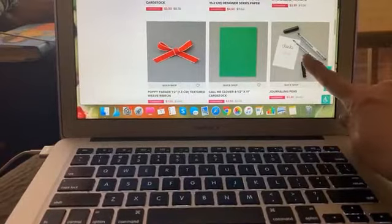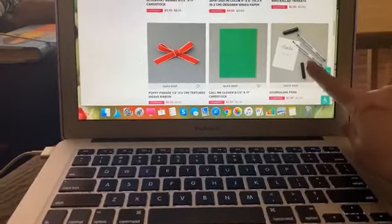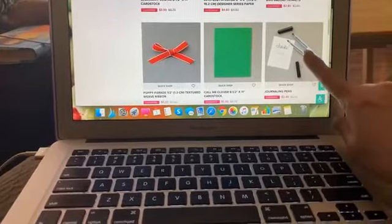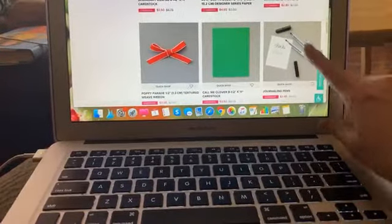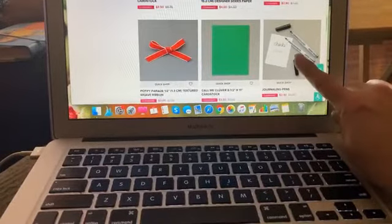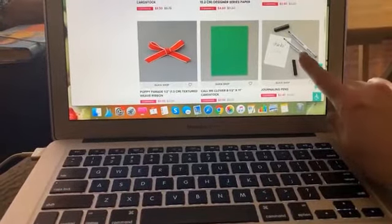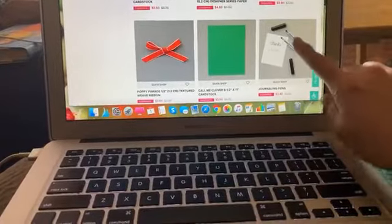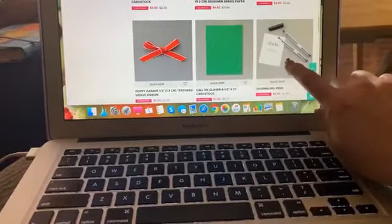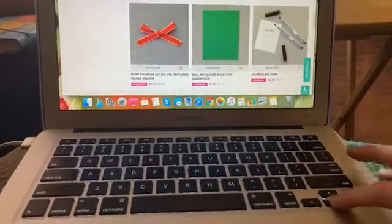These are the American Craft journal pens — the ones that Ali Edwards and Becky Higgins have. Stampin' Up has them branded to specific brands, but these are just the American Craft black felt-tip journaling pens. You get two different sizes and I'm going to stock up on these because they're only $2.40.